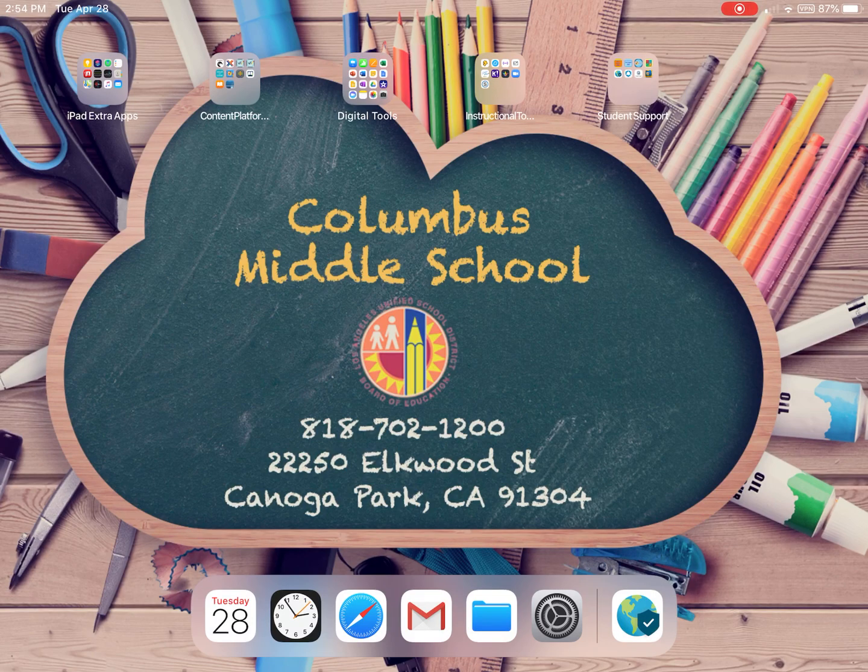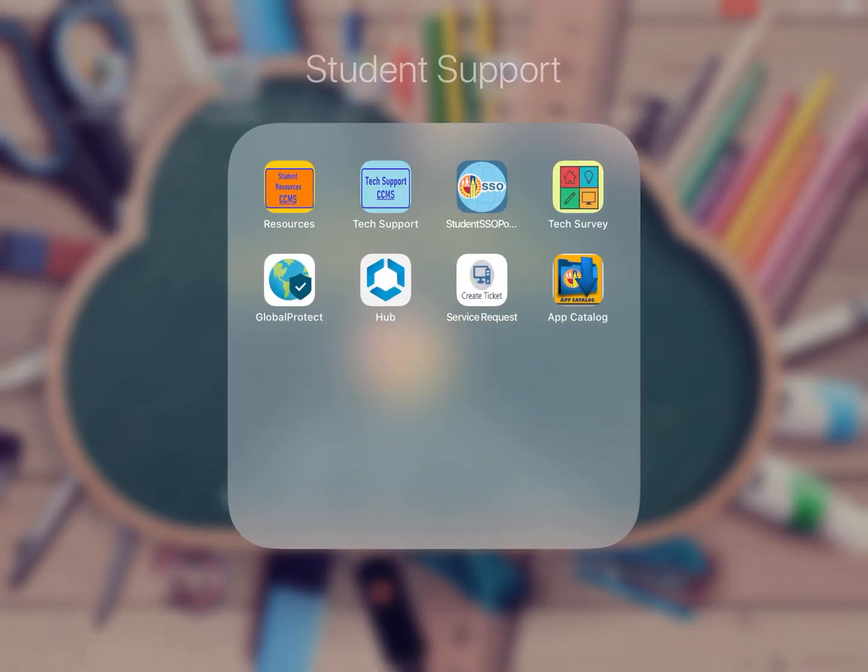Okay, this is Mr. Helm. Let's get you connected. Let's first make sure you have the two apps that are important for you to connect to the internet. The two apps are Global Protect on the bottom left, and just to the right is the Hub app.